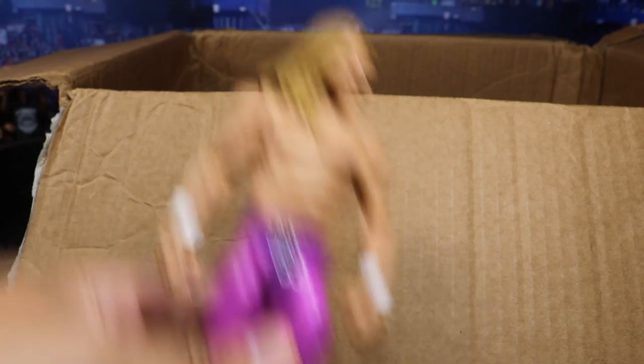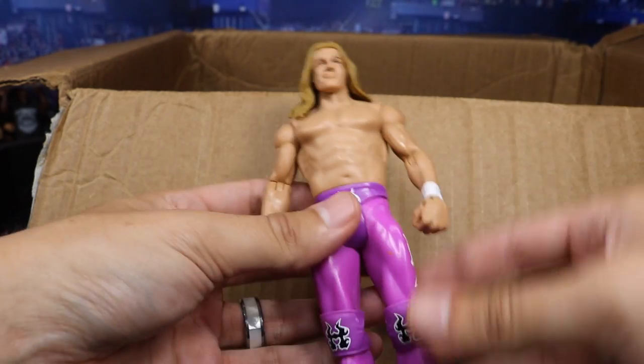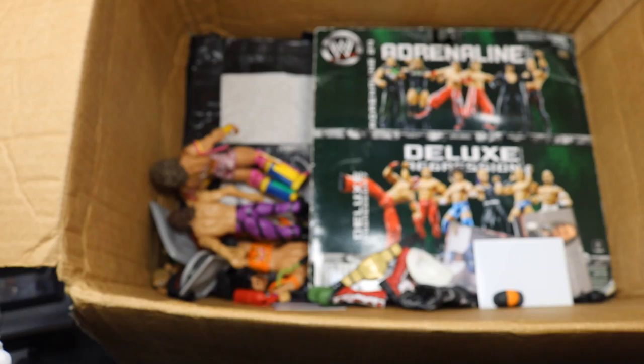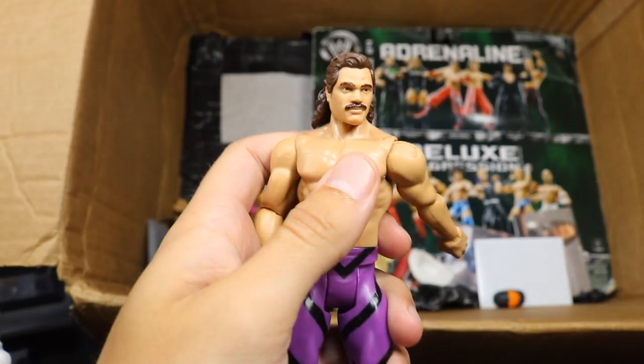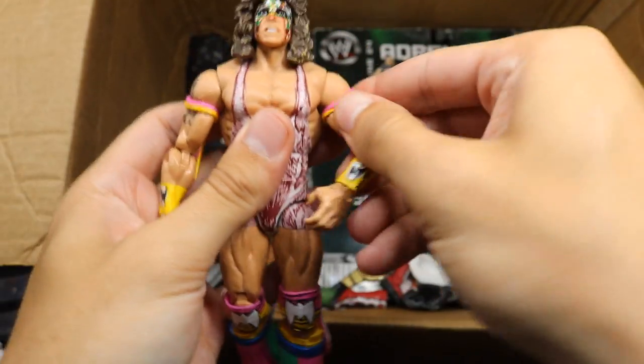Up next we have a Triple H SummerSlam in his purple tights, looking great. This is one of the first Mattel Basics I ever bought, believe it or not. Alright, now we can get in here better. We have a Rick Rude Flashback Series basic looking great. We got the Elite 26 — I believe — Ultimate Warrior. This is one of the Ultimate Warriors I've never owned before.